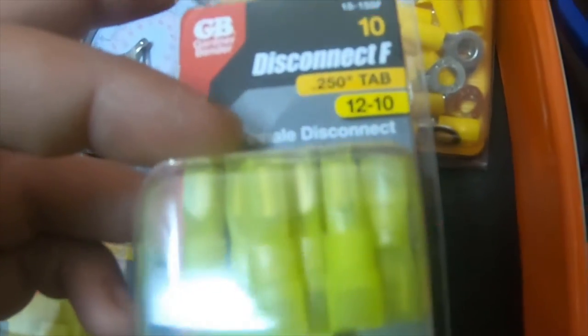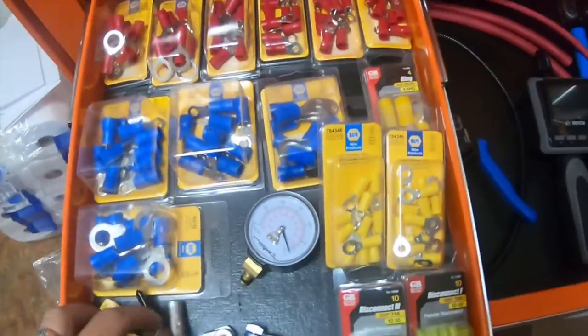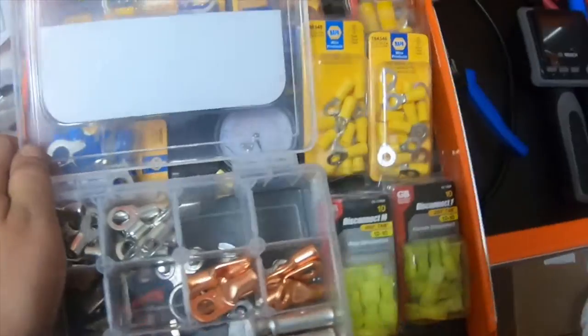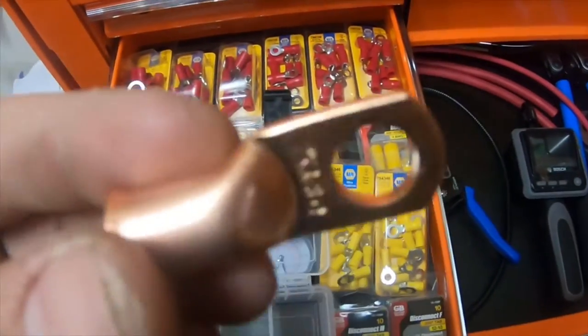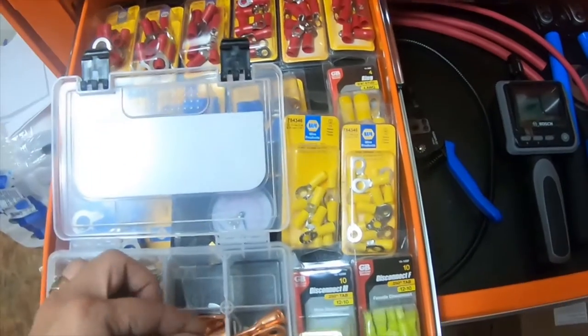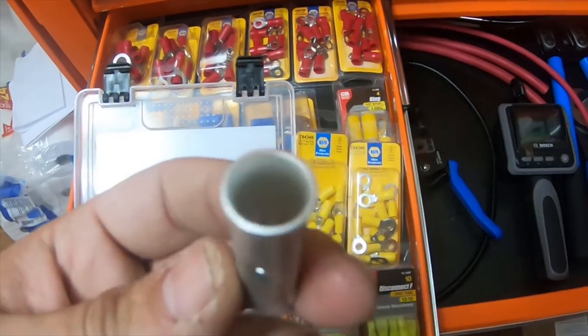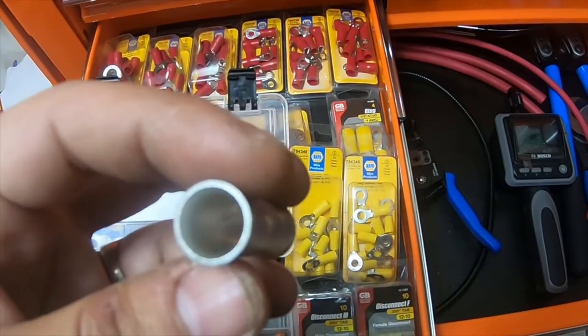I got these neon connectors — male and female — they're 12-to-10 gauge. These are females and these are males. And then I got a bunch of these to throw in the boxes. These are 6-gauge copper lugs; I think I have like 15 of those.